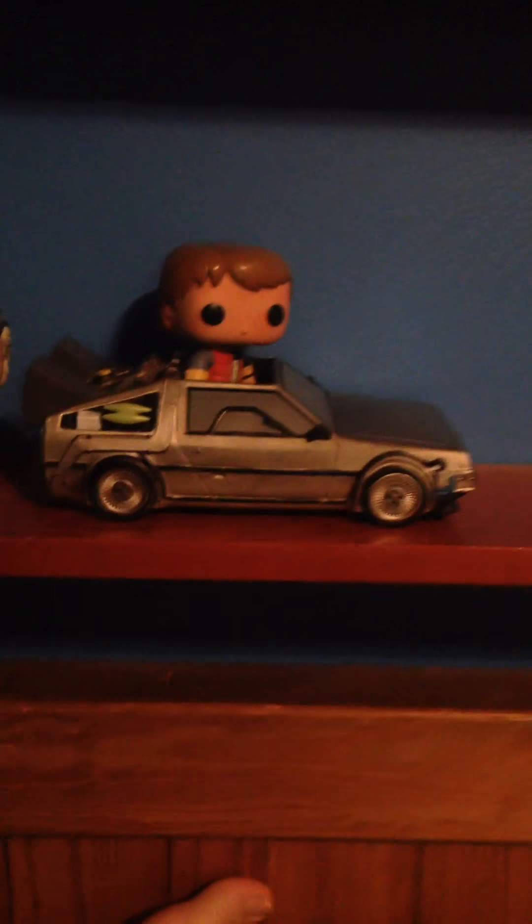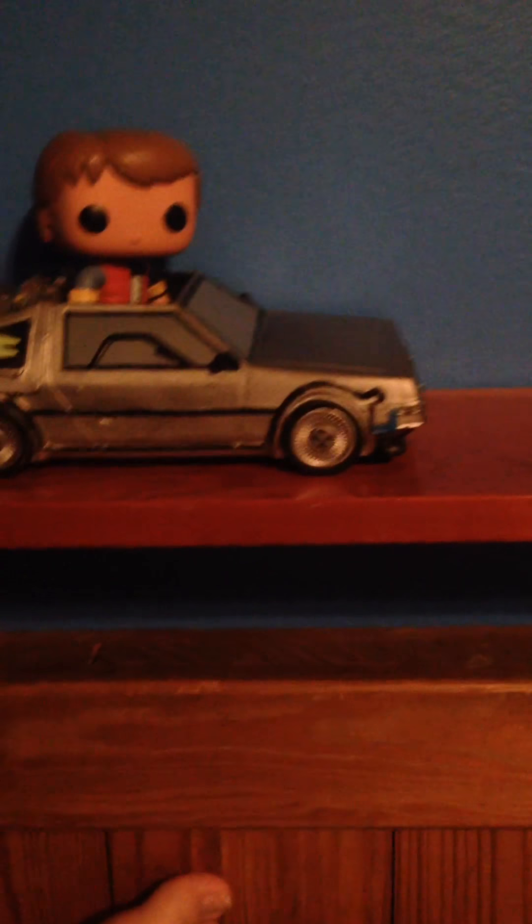Back to the Future! Yes, I got a DeLorean. There was a Pop DeLorean set I got — it came with Marty McFly and the DeLorean, so it was really amazing.